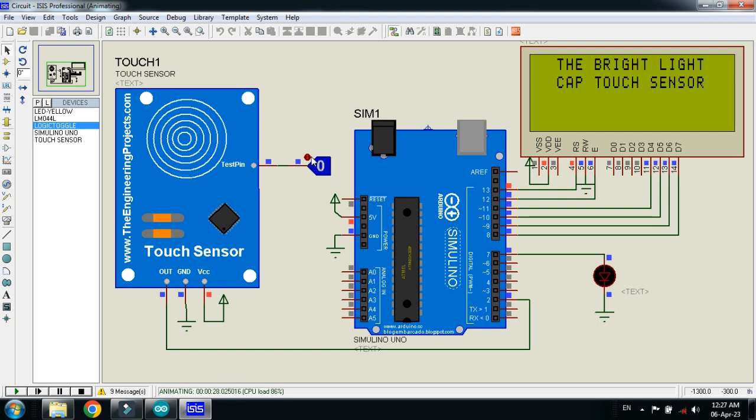Setting it to 1 continuously means someone is continuously touching the sensor. The LCD shows 'Touch' and the LED is blinking. Setting it back to 0 means no one is touching — the LCD shows nothing and the LED turns off. Setting it to 1 again shows 'Touch' on the LCD and the LED blinks. Making it 0 again causes the touch message to disappear from the LCD and the LED turns off.